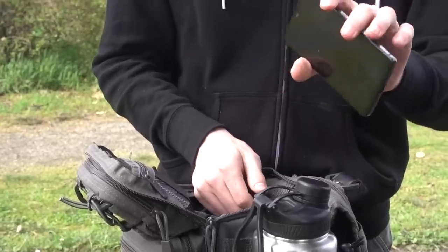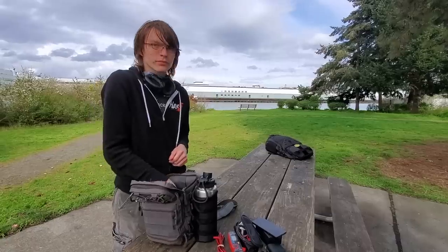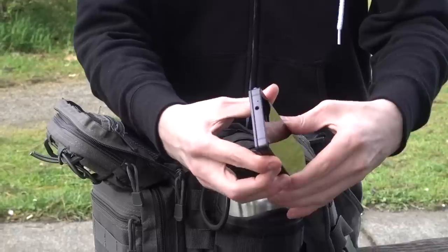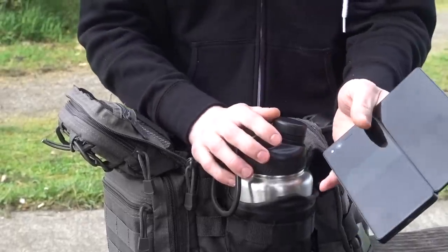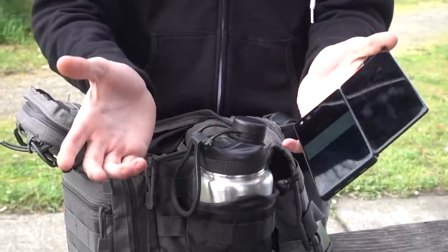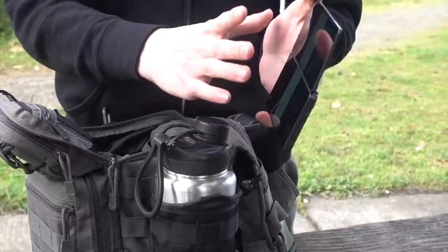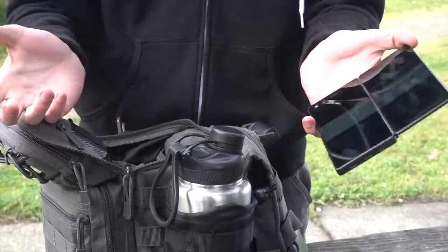Spare phone — I always have a spare phone. This is just an Essential PH1. My primary phone is a ZTE Axon M. I like it because it's a dual display phone. It's about a two-year-old phone — $150 refurbished, $200 new — and the dual screens mean it replaces a tablet. I don't carry a tablet anymore.